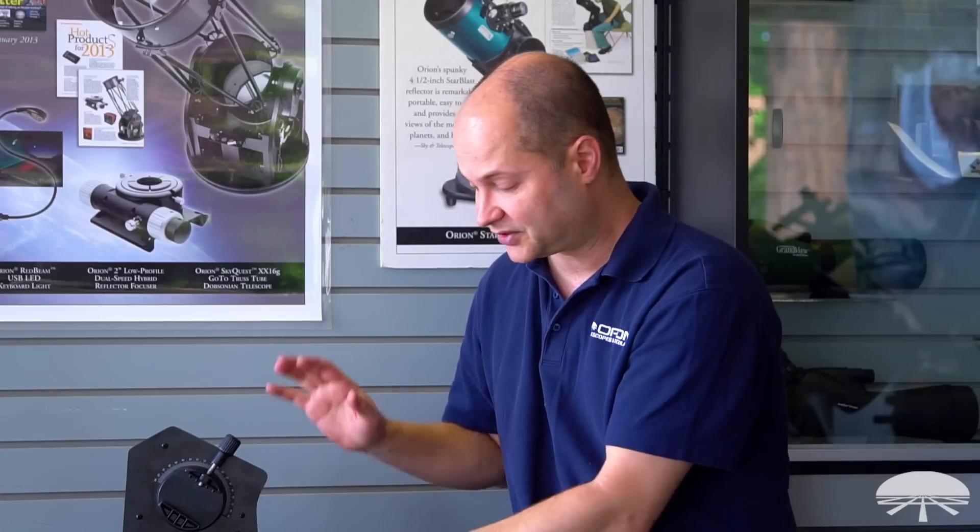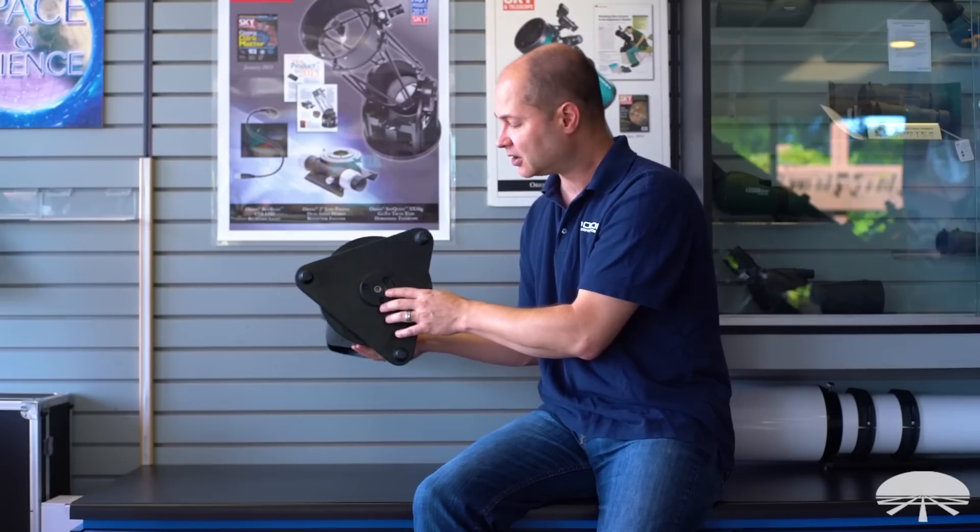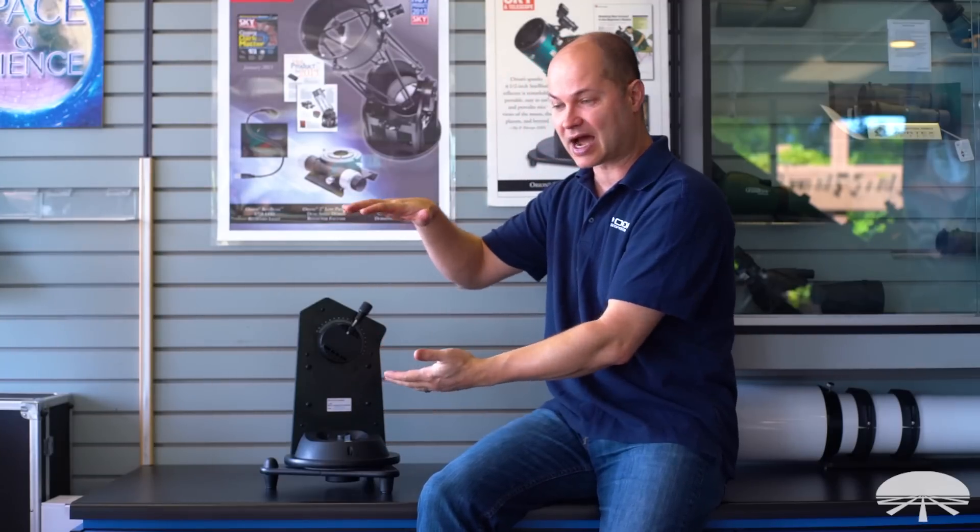This is a tabletop mount, but on the bottom there's a 3/8-16 adapter for photo tripods — those more robust, heavy-duty tripods usually without heads. So you can pick up a large-format photo tripod with a 3/8-inch stud, attach this to it, and you no longer need a tabletop. You can take it camping or hiking wherever you're going if you don't have access to a table.